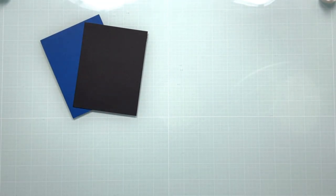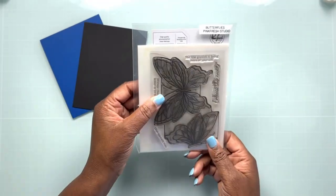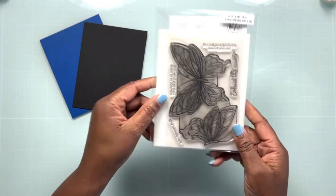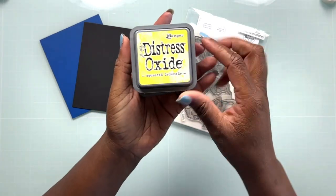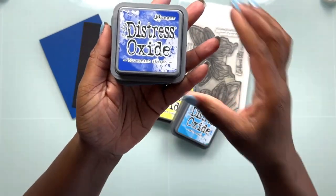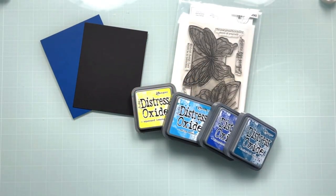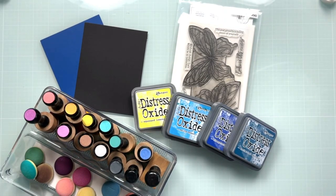We're going to be using a couple of my favorite sets from Pink Fresh Studio — this is the large butterfly set that came out several years ago. You can see I have the hot foil, the die, the stamp, as well as the coordinating stencils for this set. We're going to be getting a little bit inky, and for dark backgrounds I recommend using Distress Oxide inks. I'm bringing in Squeezed Lemonade, Salty Ocean, Blueprint Sketch, and Uncharted Mariner, which is one of the latest colors added to the Distress Ink line. I'll be using the domed foam applicators with the wooden handles.